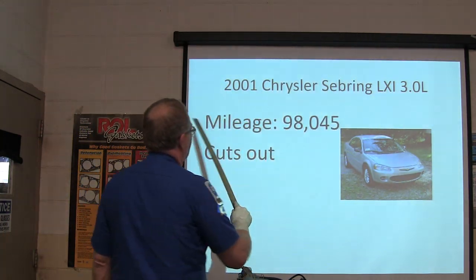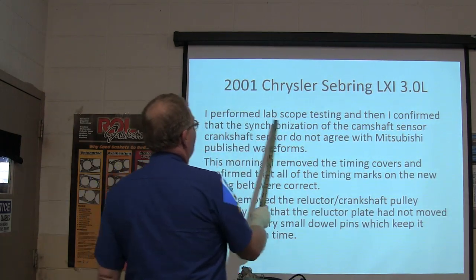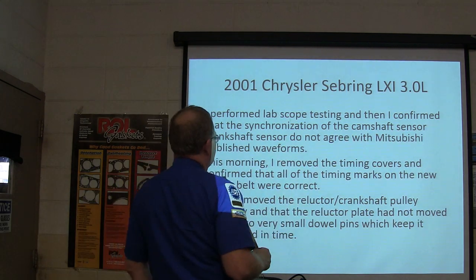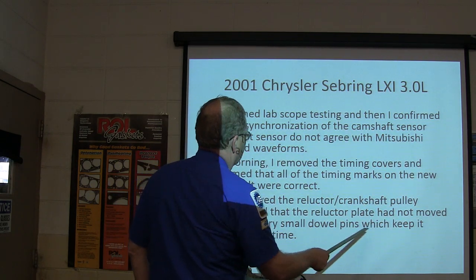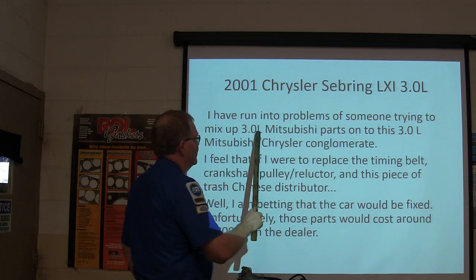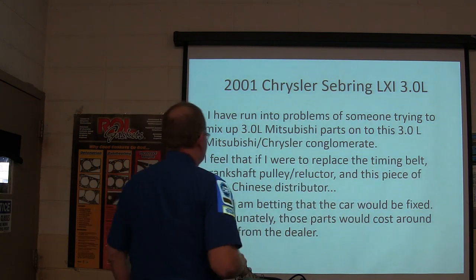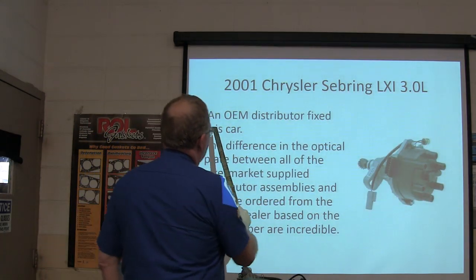Next: 2001 Chrysler Sebring LXI 3.0 liter, mileage 98,000 — cuts out. Lab scope testing confirmed the synchronization of the cam sensor and crank sensors didn't agree with Mitsubishi published waveforms. They removed the timing covers and confirmed all timing marks on the new timing belt were correct, but the reluctor crankshaft pulley assembly's reluctor plate had not moved — the two very small dowel pins which keep it aligned and in time were the issue. Someone was mixing 3.0 liter Mitsubishi parts with this Chrysler conglomerate engine. An OEM distributor from the Dodge dealer fixed the car — the difference between aftermarket distributors and the correct OEM unit ordered by VIN was incredible.